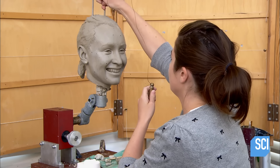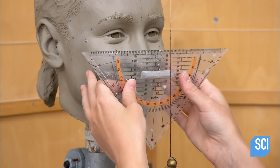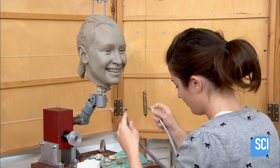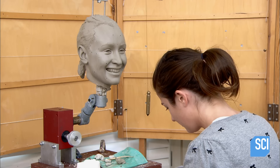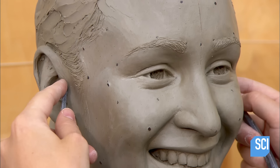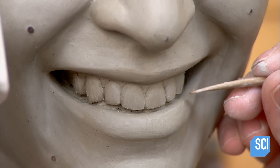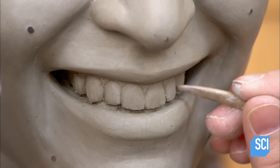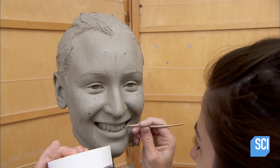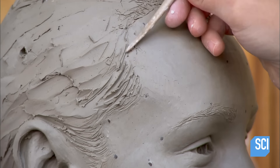To check the symmetry of the sculpted face, the artist stretches a wire from the temple to the chin. She measures it from all angles and compares the numbers to measurements of the actual subject. Every single aspect of the clay face must mirror that of the subject's precisely, so if it's even slightly off, she makes adjustments. Here, she redefines the teeth a bit more, and then she retweaks the hairline.